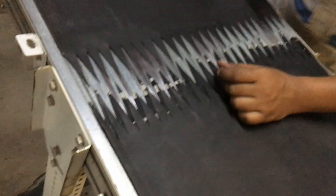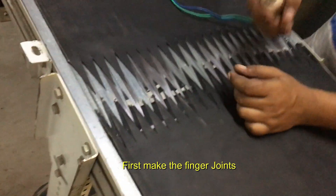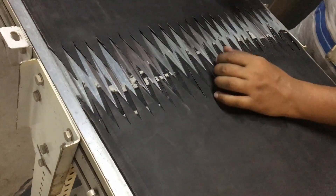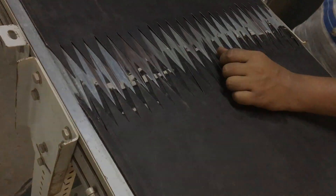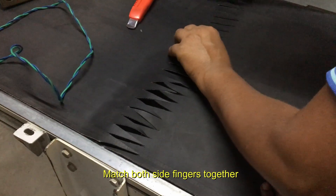I'm going to join conveyor belts or PVC belts using the hot splicing method. That's why we use finger joints.